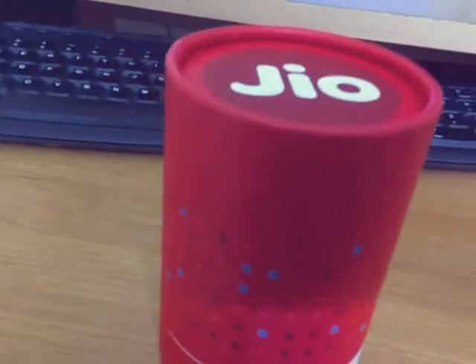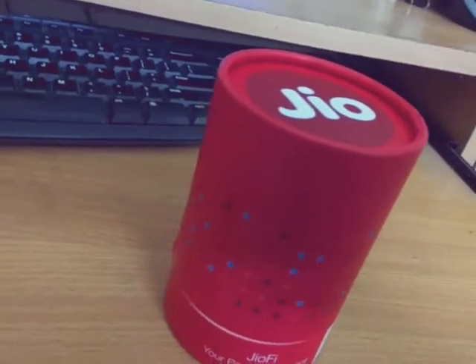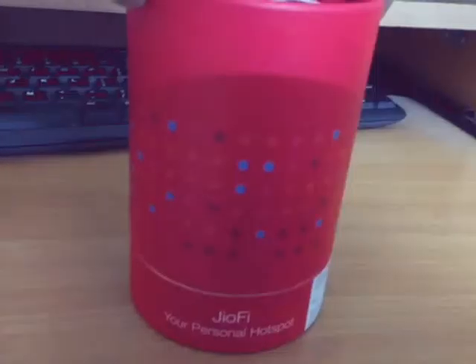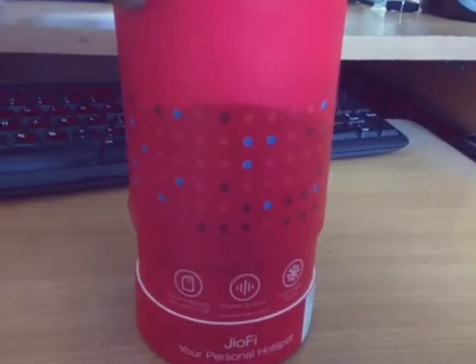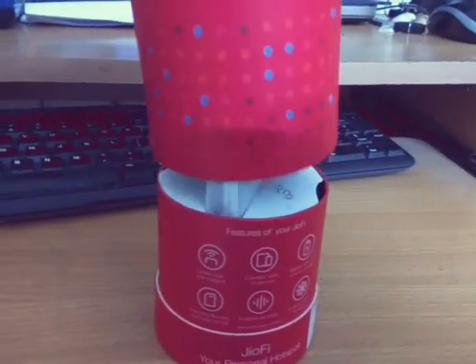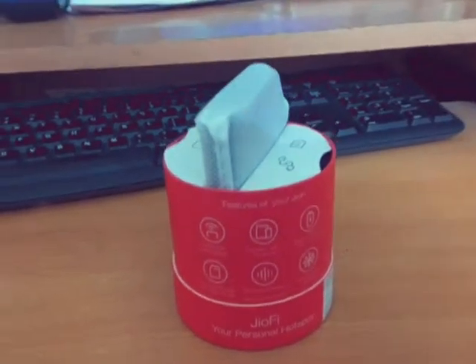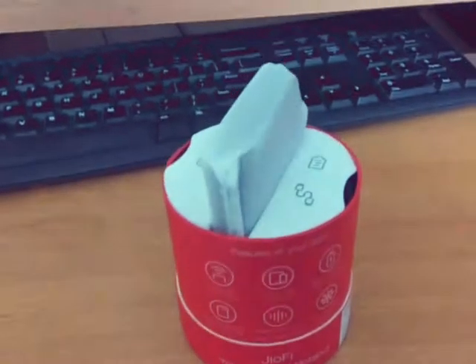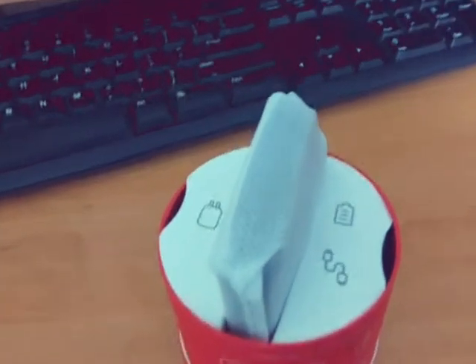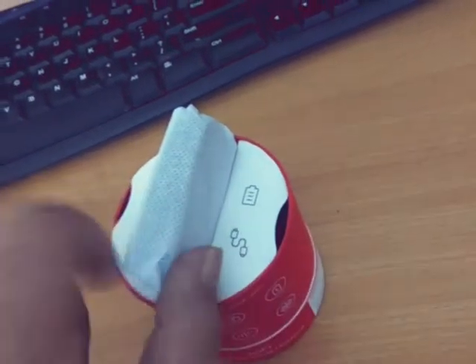Hey guys, this is the unboxing and a little review of the Jio Mi Fi router. Great packaging by Jio, with a cylindrical red color tape box. Inside the box you can see the device.